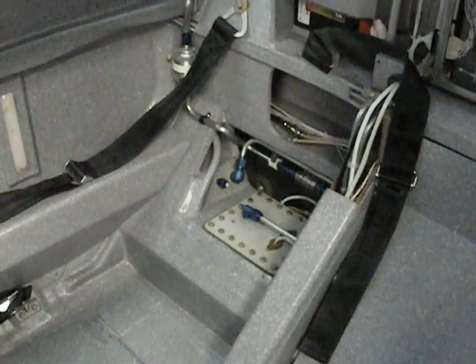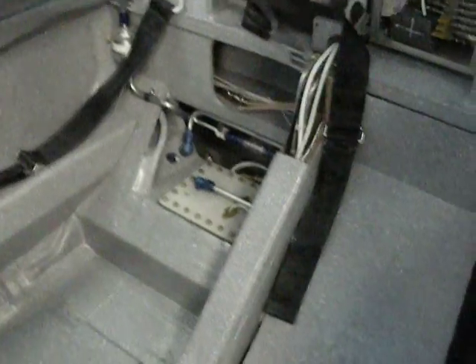Here's a short movie just to show how the fuel system works here on my Cozy Mark IV.